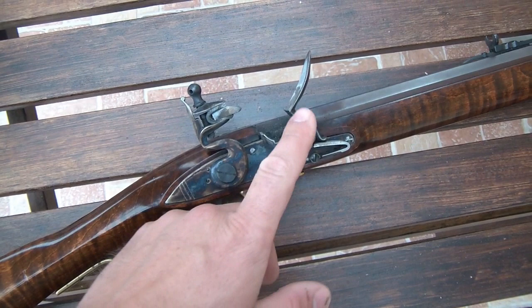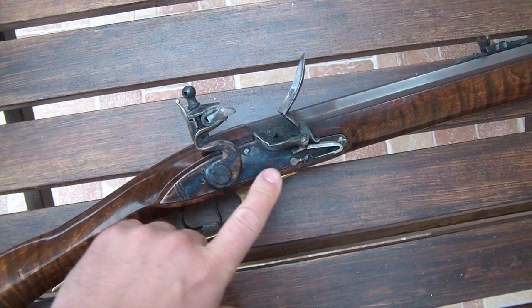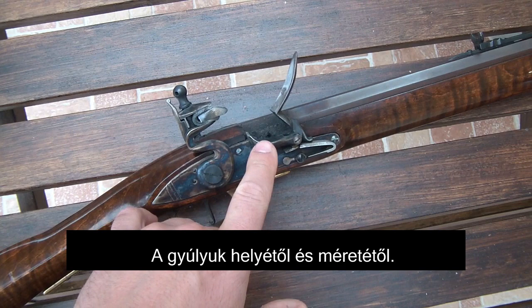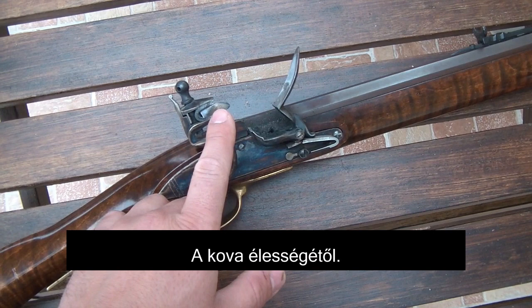The quality and the hardening of the steel. The curve of the steel. The tension of the mainspring and the spring of the frizzen. The place and size of the touch hole. The quality of your priming powder. The cleanness of the steel and the stone. And the sharpness of the stone.